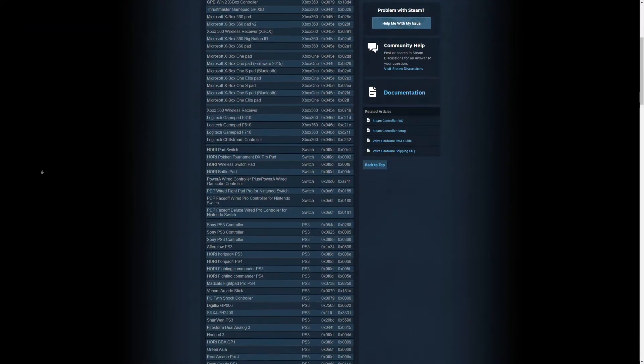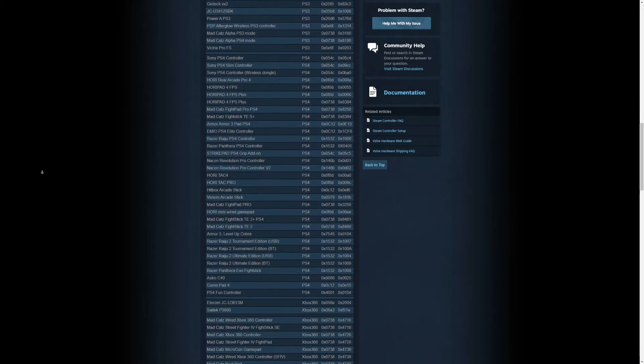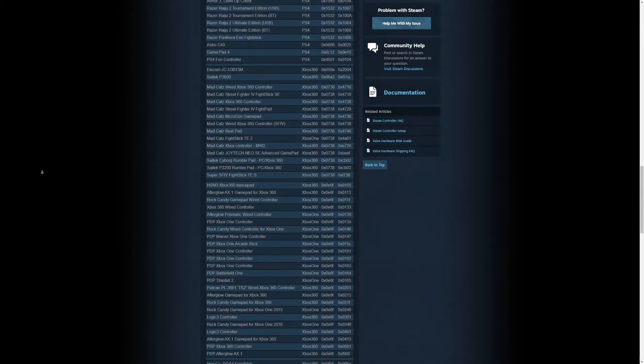Today I'm going to show you how to set up your controller on your Windows PC, specifically through Steam. Steam supports a lot of controllers: Xbox controllers, DualShock controllers, the Switch Pro controller, Logitech gamepads, Razer gamepads, even the SteelSeries gamepads.